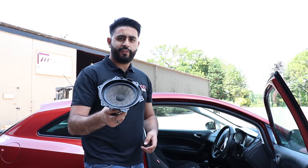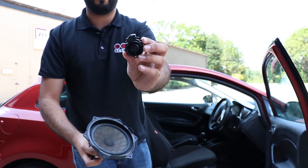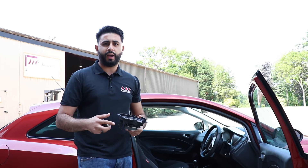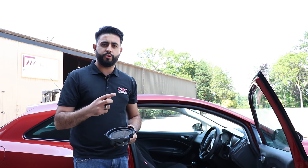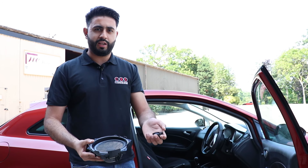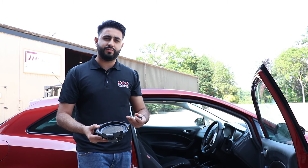These are the factory speakers that you get in a SEAT Ibiza, and that's the factory tweeter. Both of these have been replaced. Audison do a kit called the APK165 - it's basically a component set where you've got a separate tweeter and a separate woofer, exactly the same in terms of the product layout as these factory units.